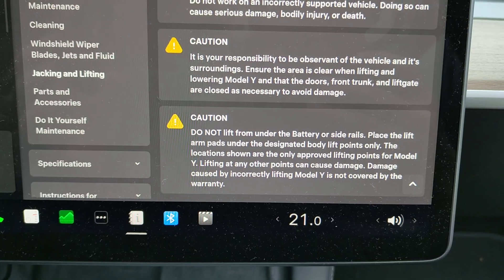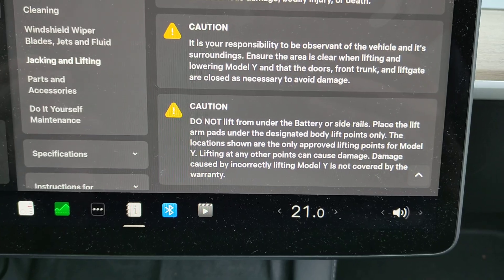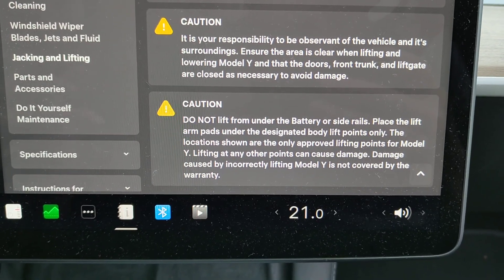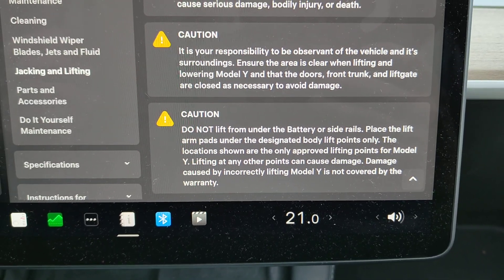If your Tesla has air suspension, like on the Model X and the Model S, there will be a specific jack mode in your car. You need to put it in that jack mode before lifting up the car.